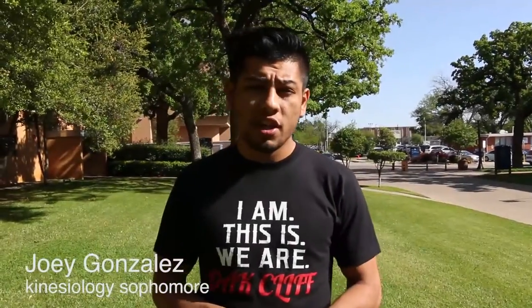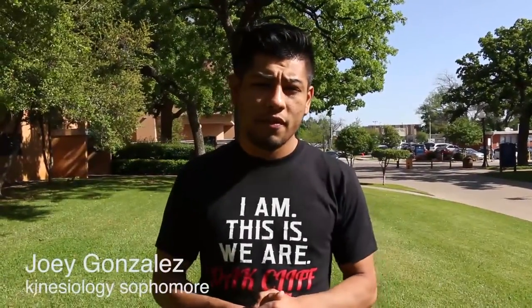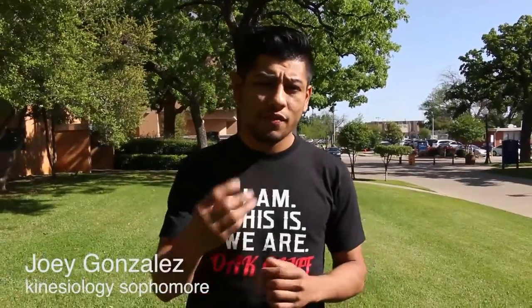Hey guys, my name is Joel Gonzalez. I'm a sophomore kinesiology major and I'm striving to be a professional MMA fighter. Today, I'm going to show you how to get out of three different positions.